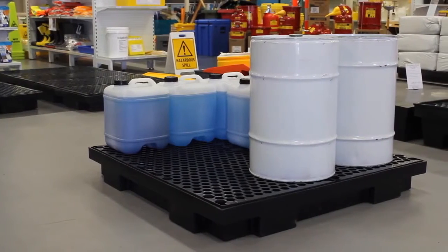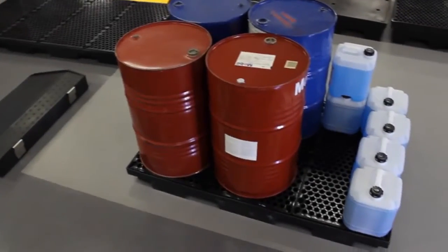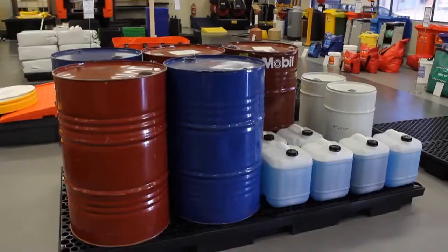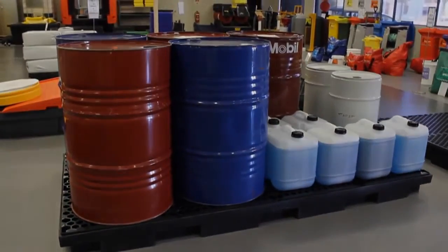DB2LP and DB4LP to store 20 or 60 litre drums or smaller items like batteries. There's also the DB6LP and DB8LP which can be used to store small drums plus 205 litre drums or other large items such as compressors, gensets, transformers or tanks.